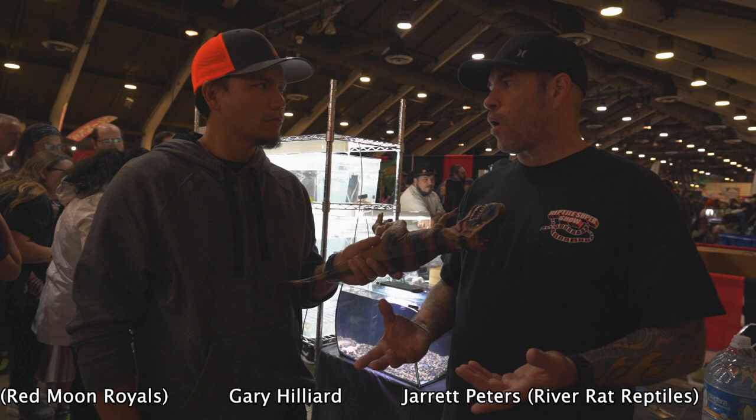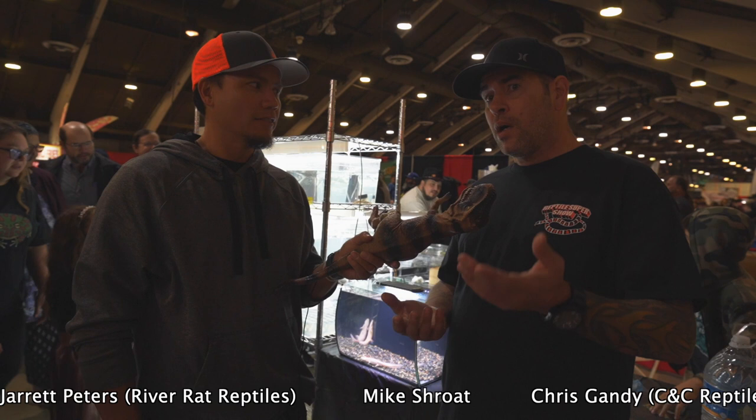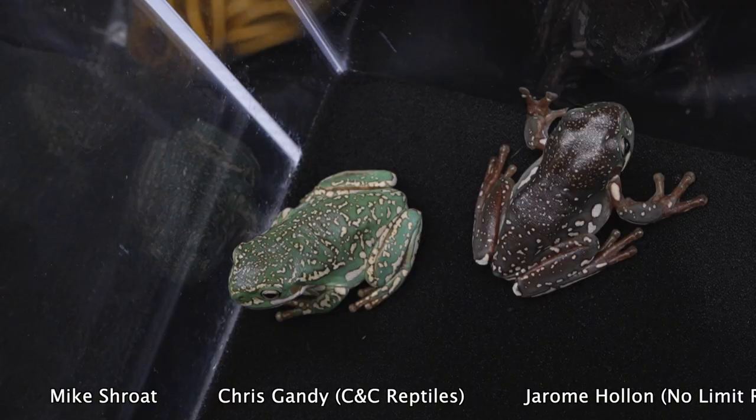That almost seems like toad status. Yeah. We're known for breeding like the waxy monkey frog, and people know you keep those dry and hot. I keep whites exactly the same way — identical, no difference.